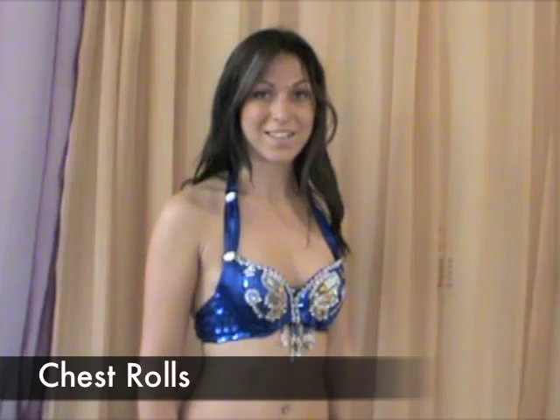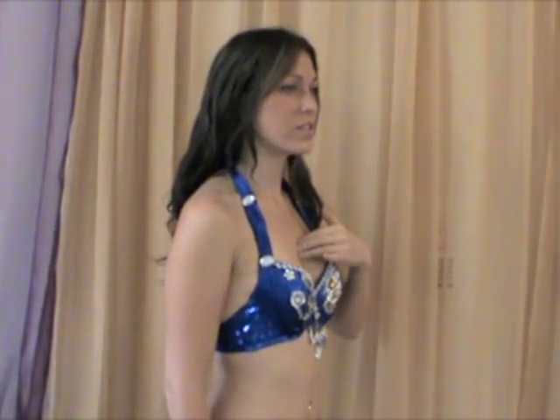An easy technique for doing chest rolls is by placing one hand on your chest to help with the full range of motion. To do chest rolls, first go out, up, and back. Out, up, and back. Make this movement fluid in a circular motion.